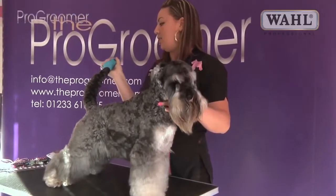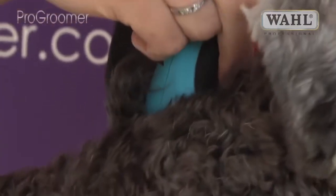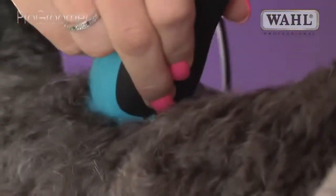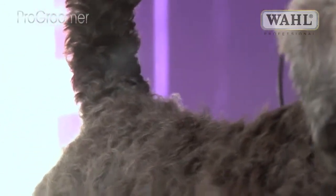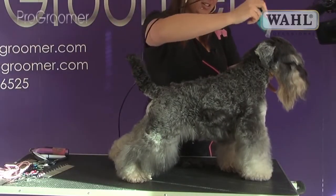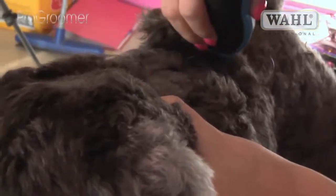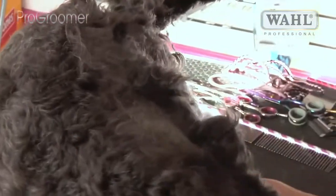Today we're using the Wild Clippers with a 7F blade, and we're going to start right from the back of his head, keeping the skin nice and tight, all the way down to the base of his tail. Joey was groomed about 8 weeks ago — he just grows really quickly. So right from the back of the head, use your thumb to keep the skin nice and tight so you don't get clipper marks, all the way down to the base of his tail.